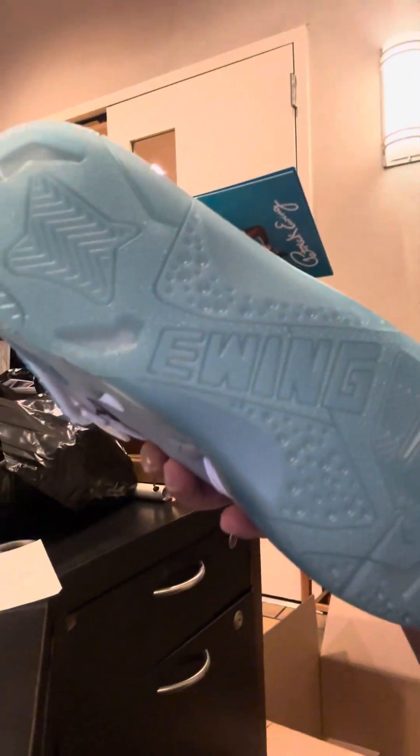The bottom also says Ewing on it — pretty dope. I mean, I'll rock them, obviously I bought them for a reason. Shout out to Yandel for doing a collaboration with Ewing. I never thought I'd own a pair because I always thought they were a little too bugged out, but these look all right. Leave a like, write a comment, let me know what y'all think. Be safe out there — I should be back with more releases coming soon. Check y'all later.